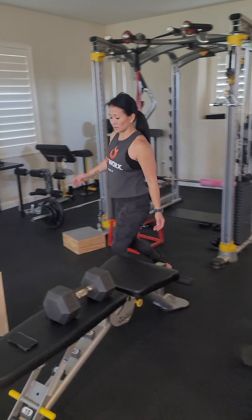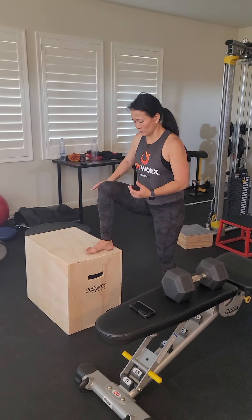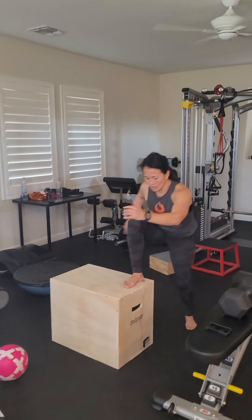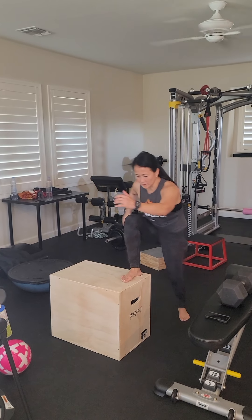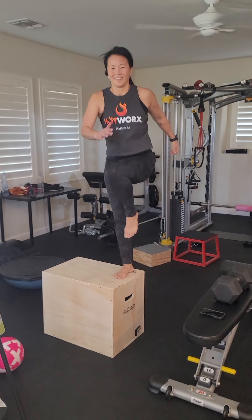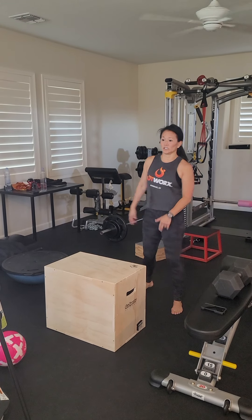The next movement is a dynamic, slow, in-control movement. We're just moving here to prepare for our next set block, which is a dynamic movement. We're going to do those on each leg.